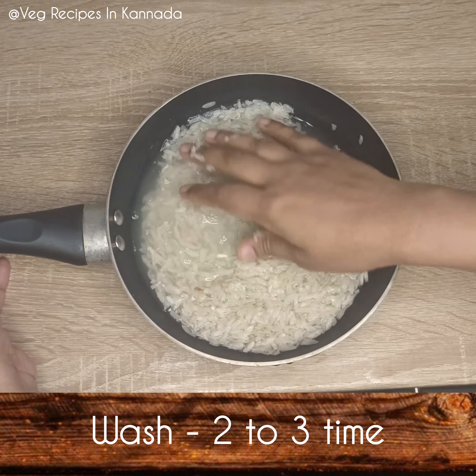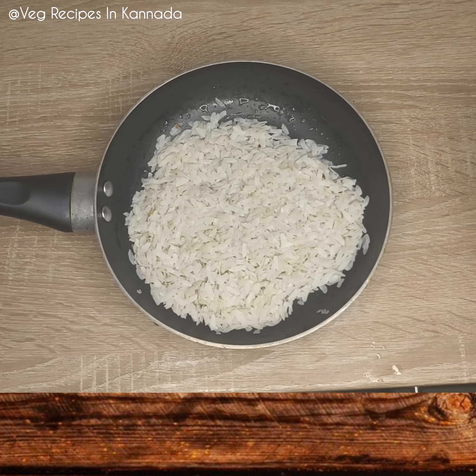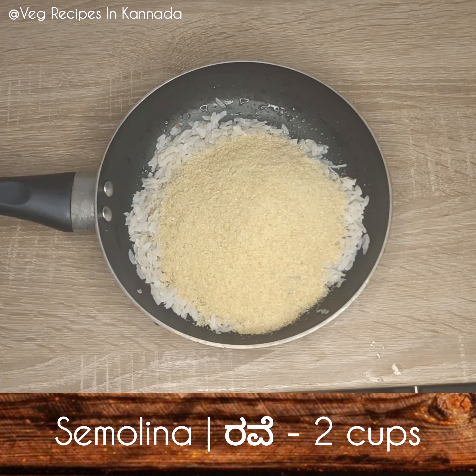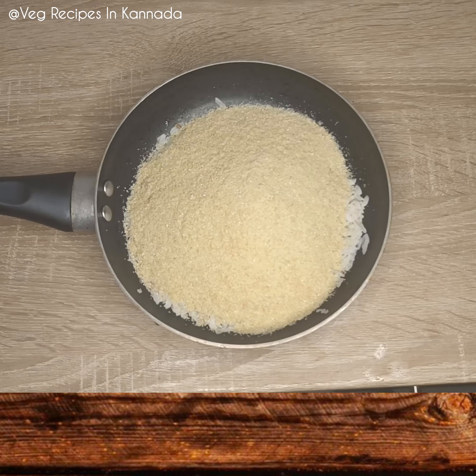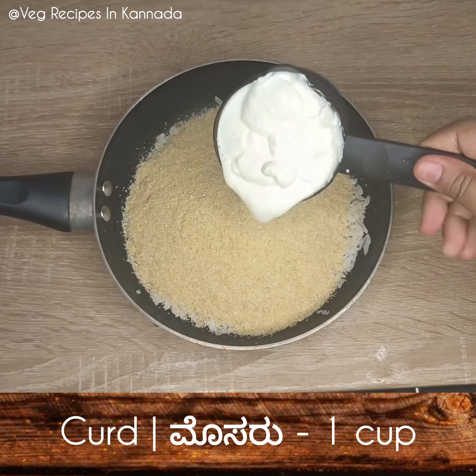Use 1 cup of bread. Pack 5 cups of bread. 1 cup of bread — a whole lot.